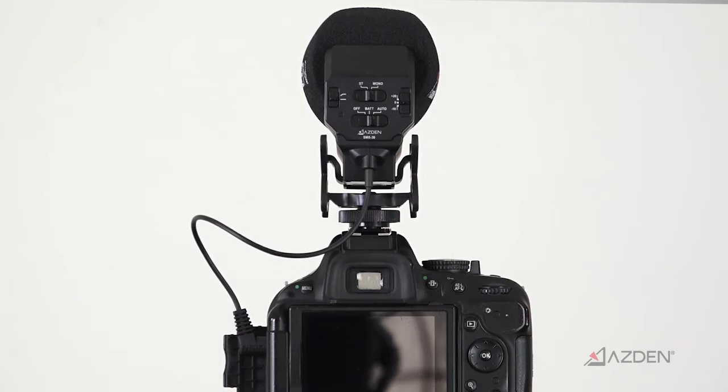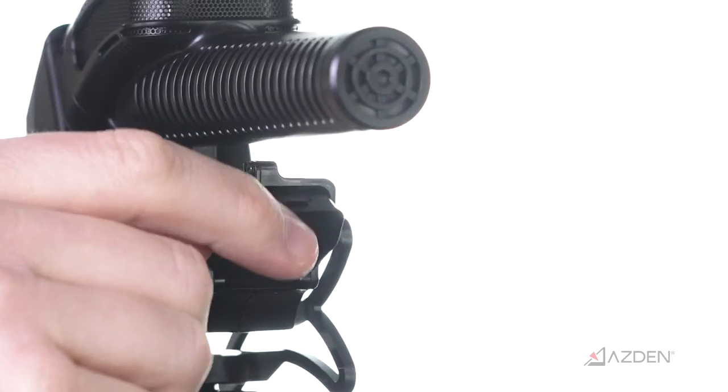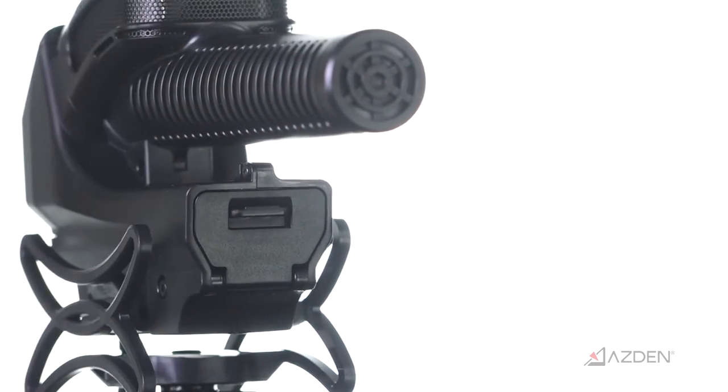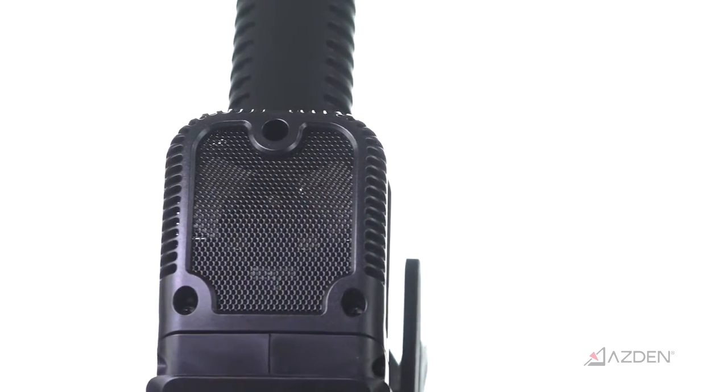The SMX-30 is meticulously handcrafted in Japan and backed by Asden's 10-year warranty with online registration. That was a quick look and listen to the Asden SMX-30 stereo mono switchable video microphone. For more information on Asden products, please visit asden.com.